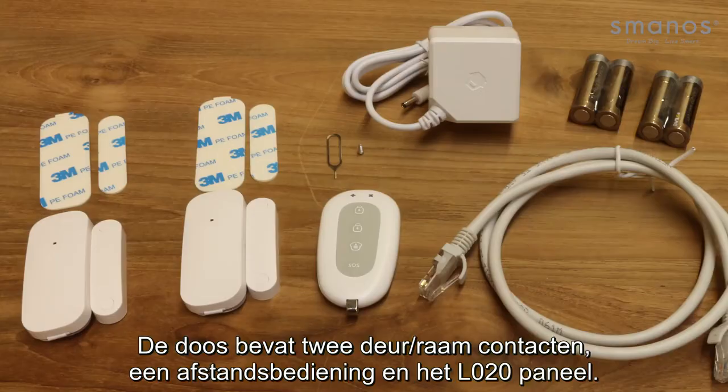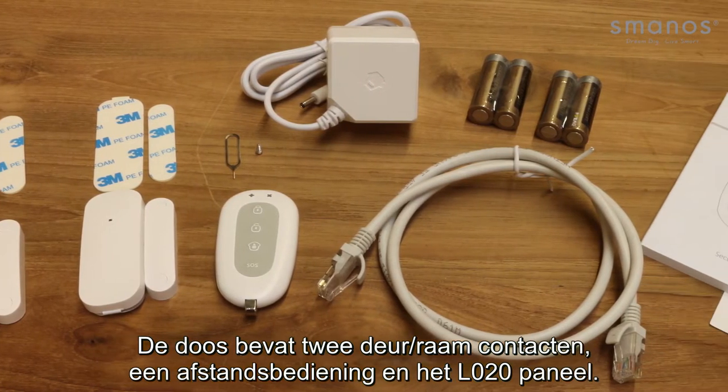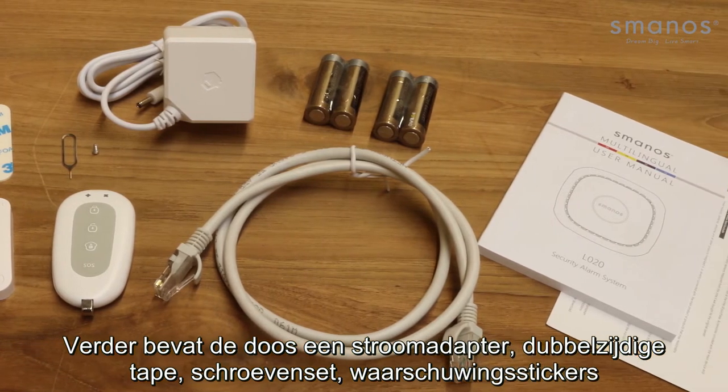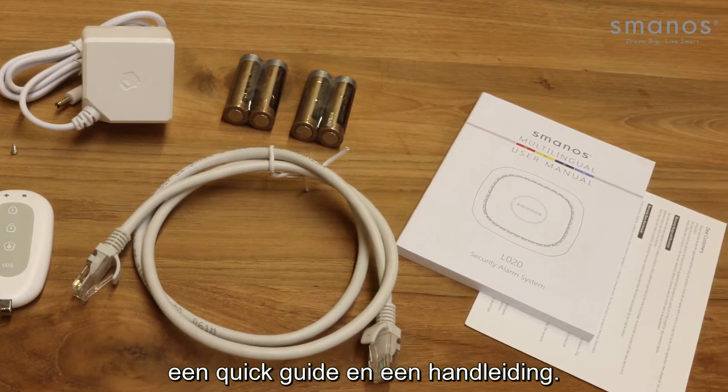The box contains two door window sensors, one remote, and the L020 panel. Furthermore, the box contains an AC adapter, double sided tape, a screw kit, warning decals, a quick guide, and a manual.